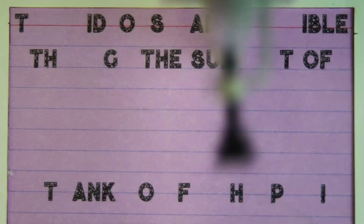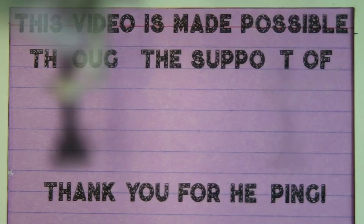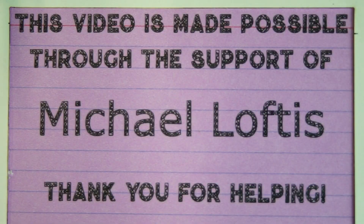Today's video is made possible through the support of Michael Loftus. If you like what you see and you want to be a part of it, check out the links below in the description and see how you can get involved and help support teaching people about robots. Thank you.